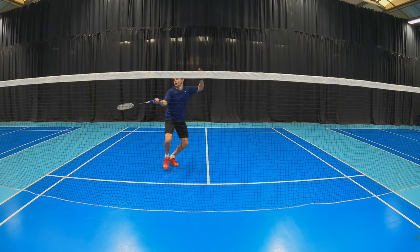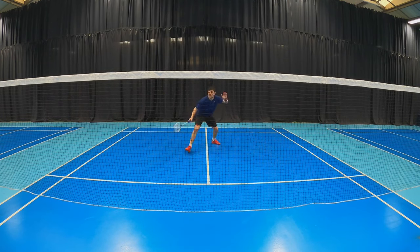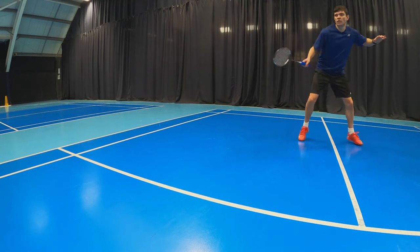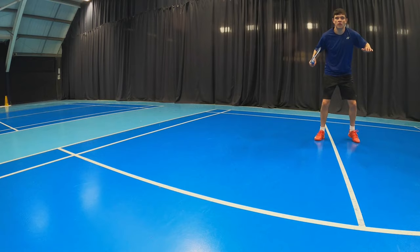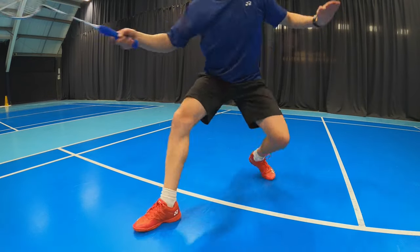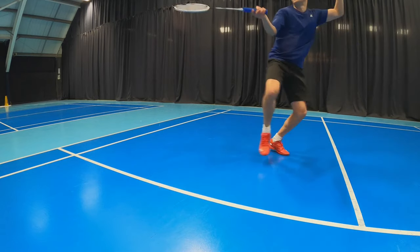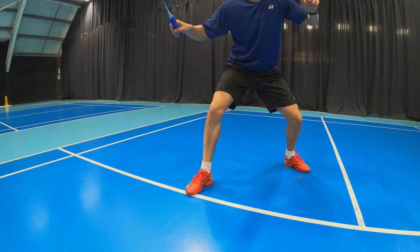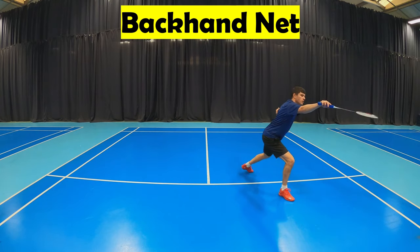When you do the forehand forecourt lunge, you need to make sure that you're pointing your toe forwards and that your back foot is slightly sideways. The reason it's sideways is because it will help with your balance and also with your recovery from the net.